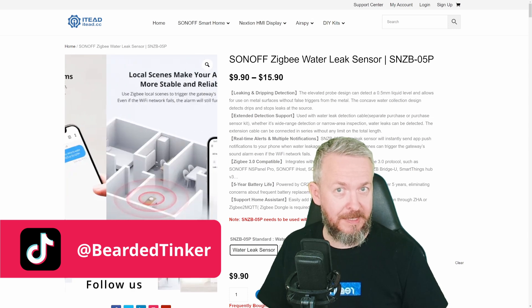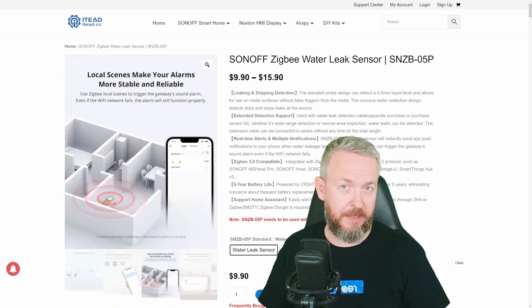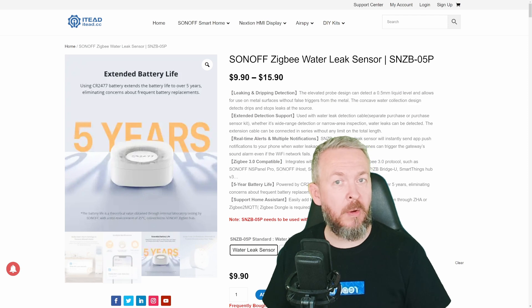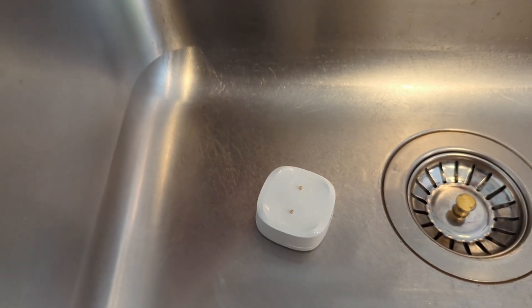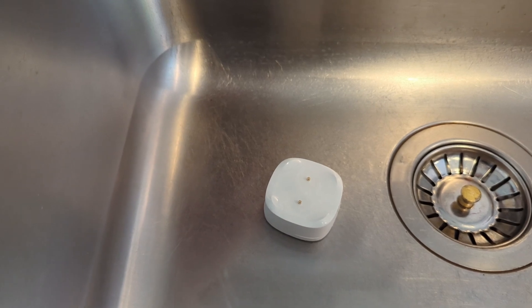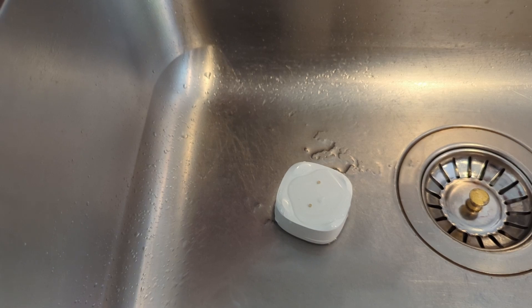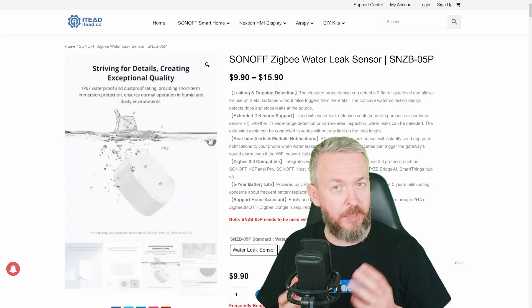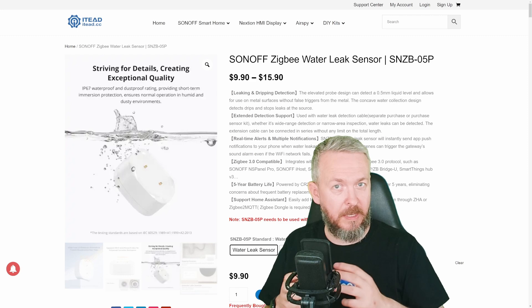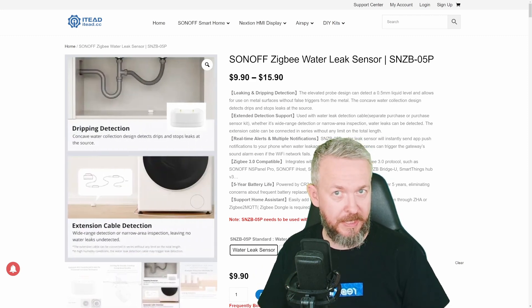IP67 means it can be completely submerged in water for up to 30 minutes. The pins for water detection are located on the top of the sensor. They are gold-plated and work in a dripping environment — for example, installed under the sink where water starts dripping. If it accumulates enough, it will trigger the water leak sensor.